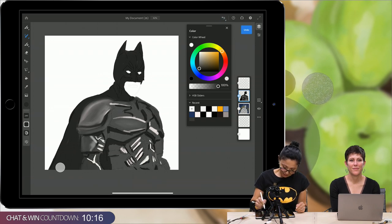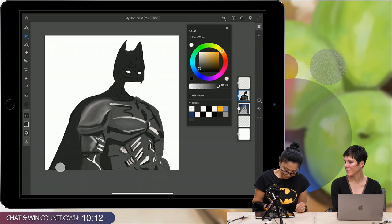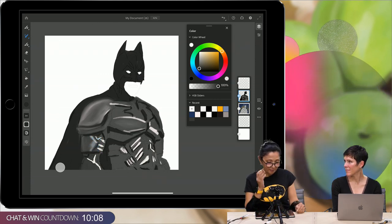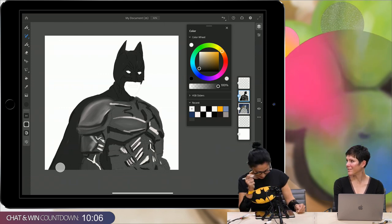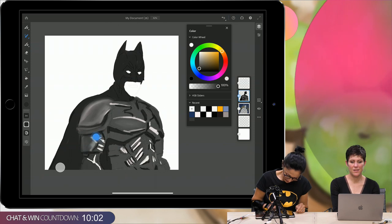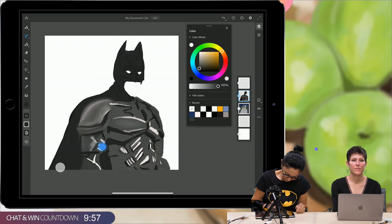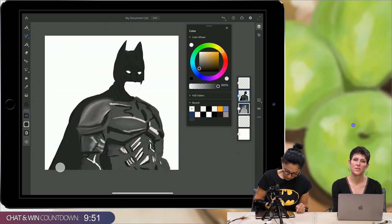On October 6th, another show will be released — Batwoman. It's a TV show. This is coming together really well. Thank you! You're so fast.